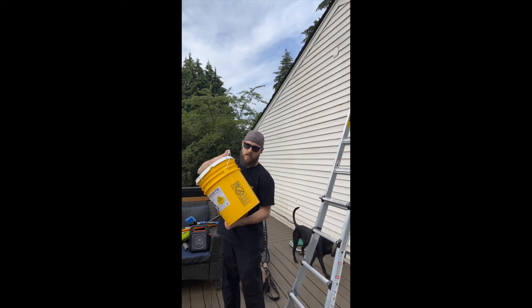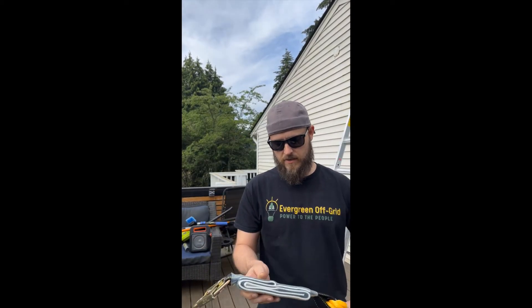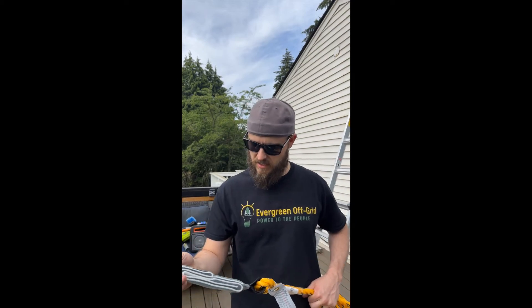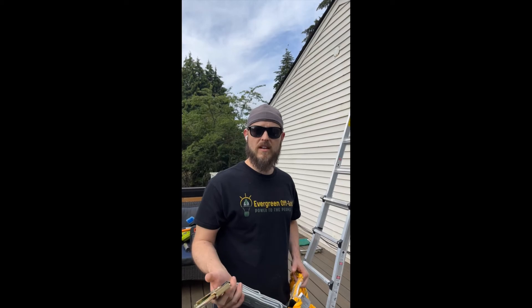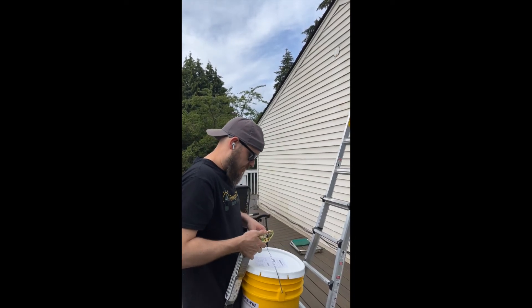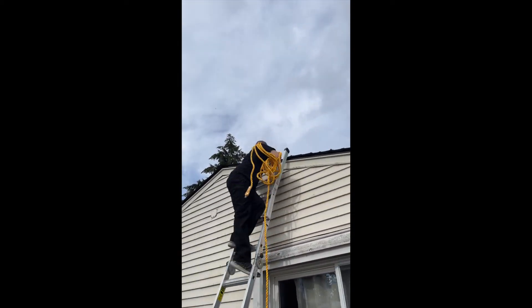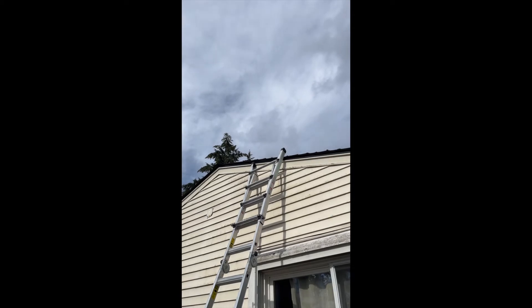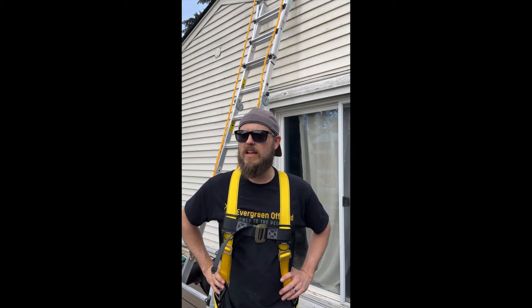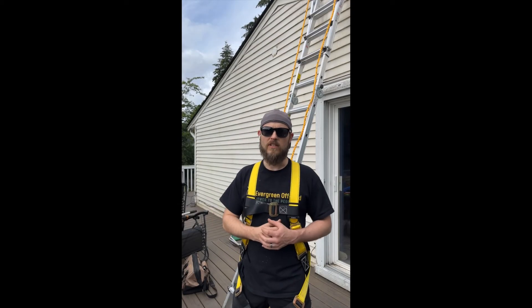The first thing we need to do is set up our SafeTie bucket. Now, if you buy this, you might notice there's a shrink wrap over what we're calling the shock absorber — you might be tempted to cut that off, but don't; this is part of the safety mechanism. I have a rope with a pretty sweet attachment to haul the bucket up. Good news: the folks who installed our solar panels also installed permanent roof anchors, so let's get moving and clean these solar panels.